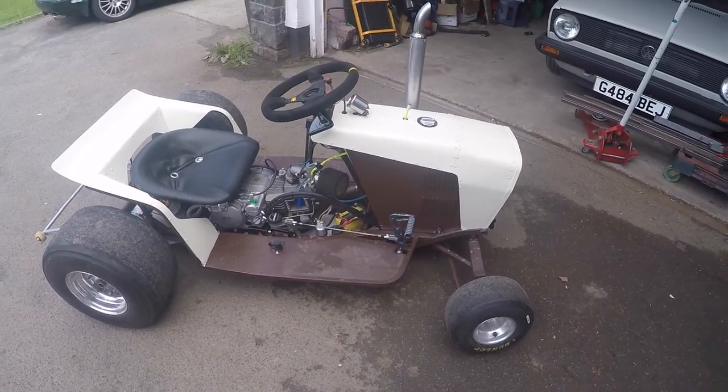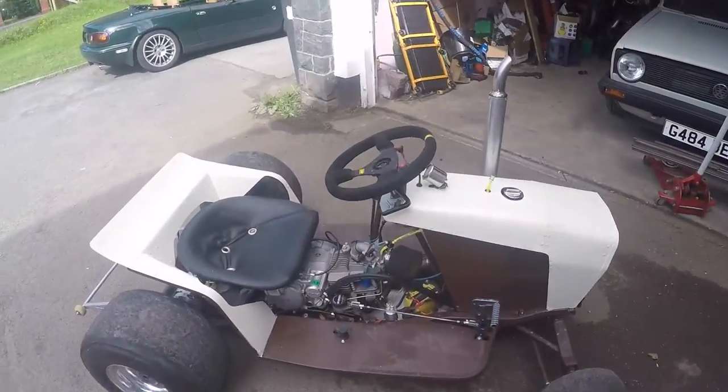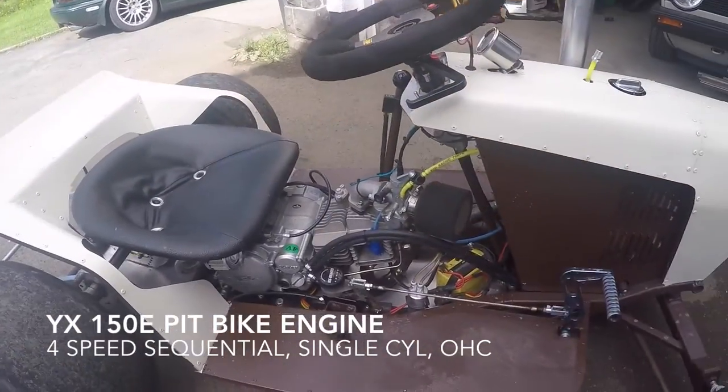Alright, so this is just kind of a quick overview to tell you what the hell this is. To start off with, what we're dealing with here is a 150cc electric start pit bike engine, full tube frame.